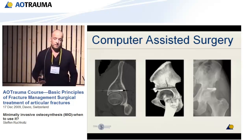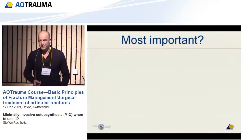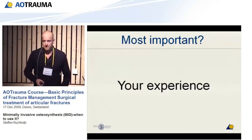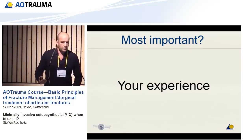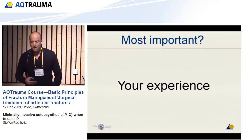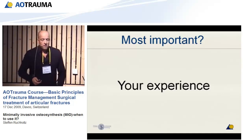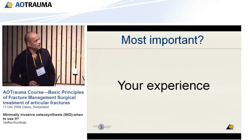The most important factor for good minimal invasive surgery is experience. That doesn't come from one moment to another. You have to have experience with open approaches, you have to have a good teacher, and then you start step by step with the easier cases, and at the end you will end up with the more complicated ones. It's very difficult because you have to think three-dimensionally during the operation.